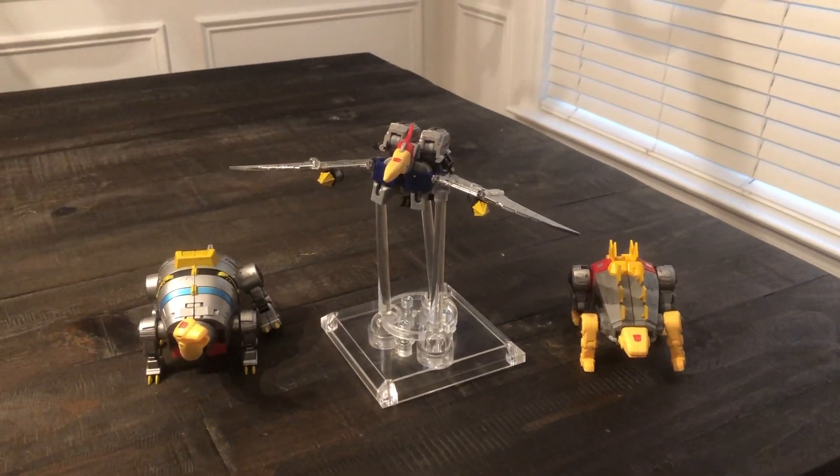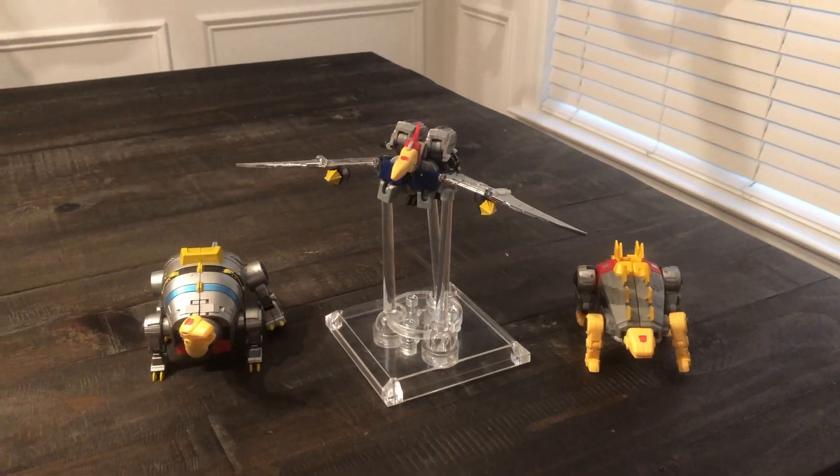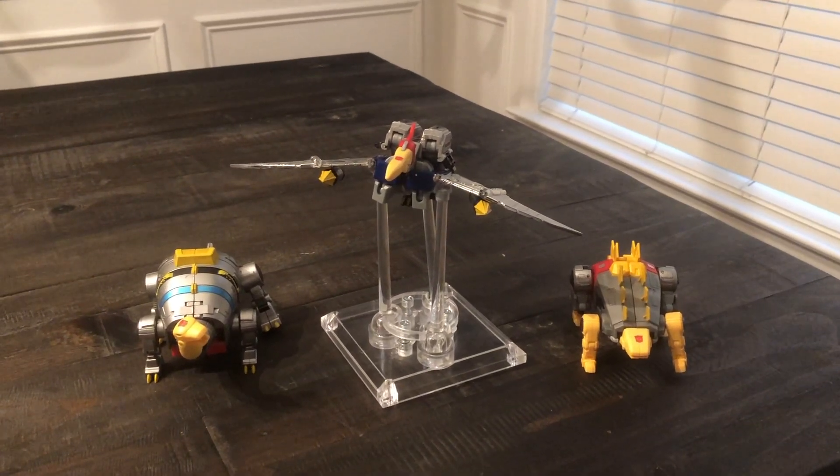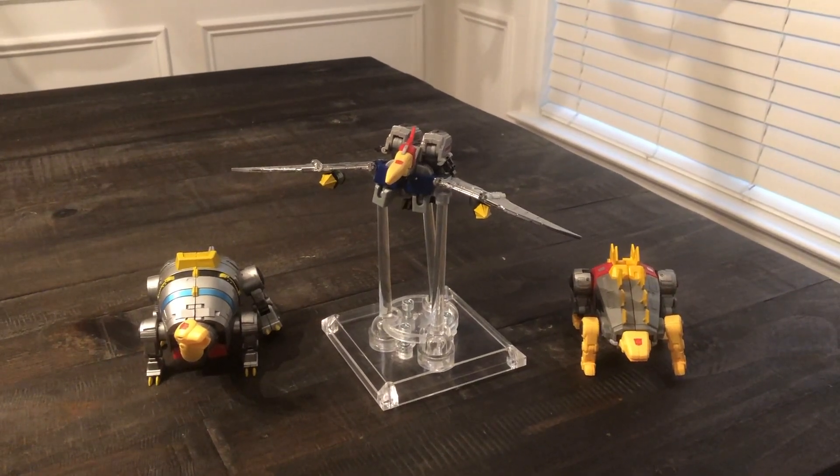What kills these toys are tolerances. You have to have a tool to transform them. And there are several times I feel like I come dangerously close to breaking them just because the screws are too tight or they're overly tolerant.